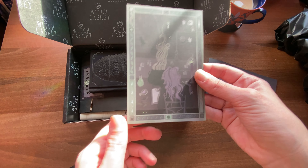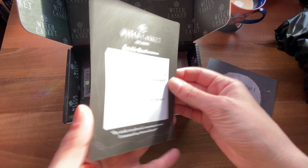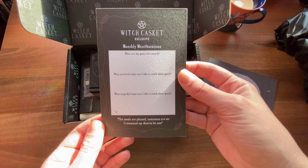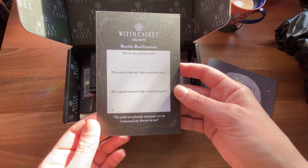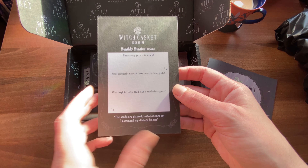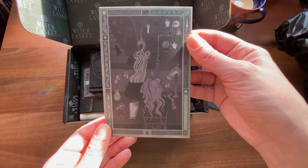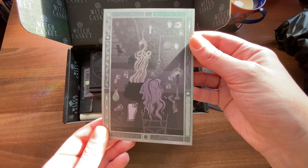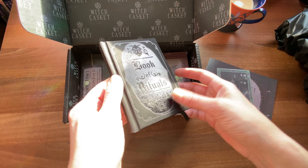This is a great art print. I really dig the style. On the back we have a monthly manifestation section so we can write our goals and the steps we can take to reach them. This is a nice little addition to a print — it makes it a practical print and I like that.